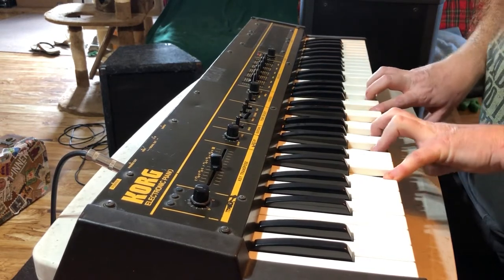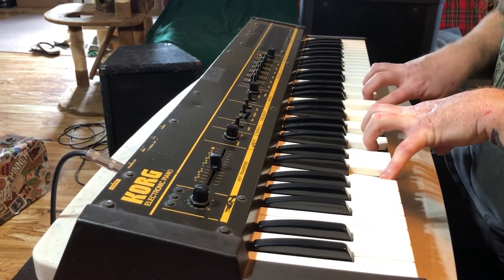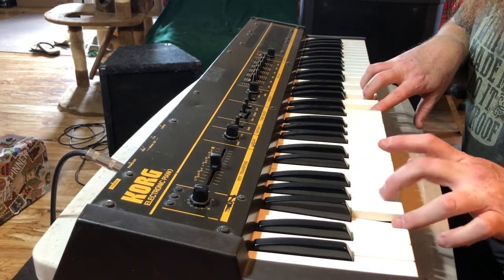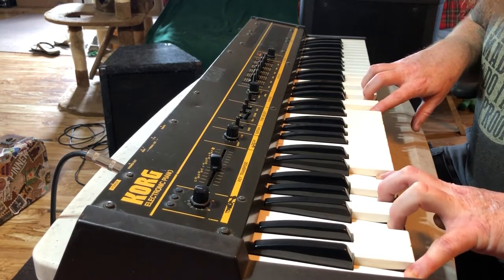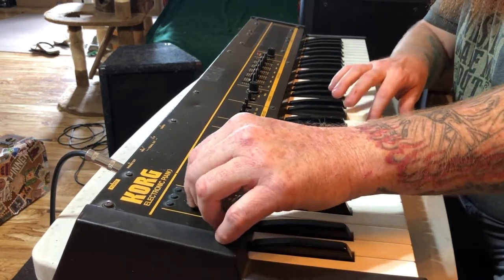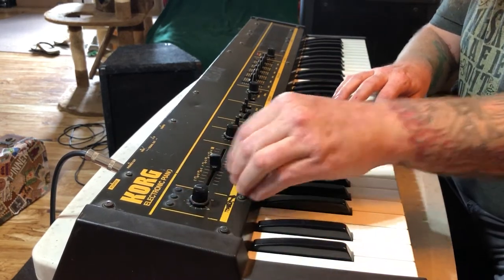61-note polyphony. Electric piano. And we've got a master tune. Key transpose.